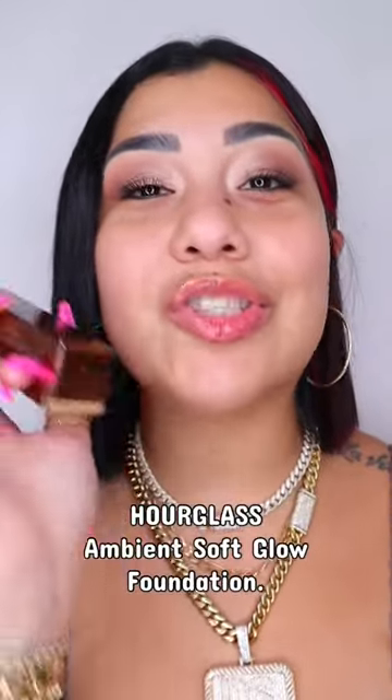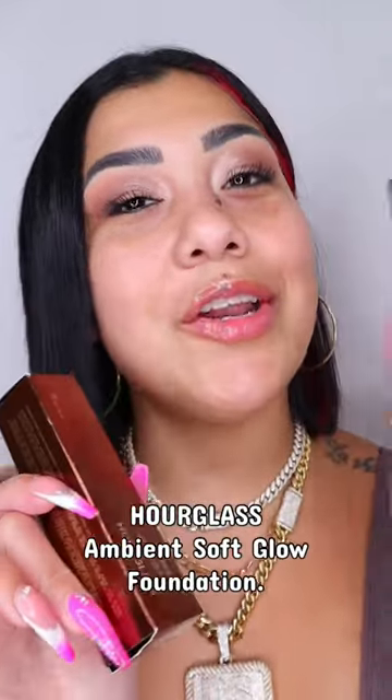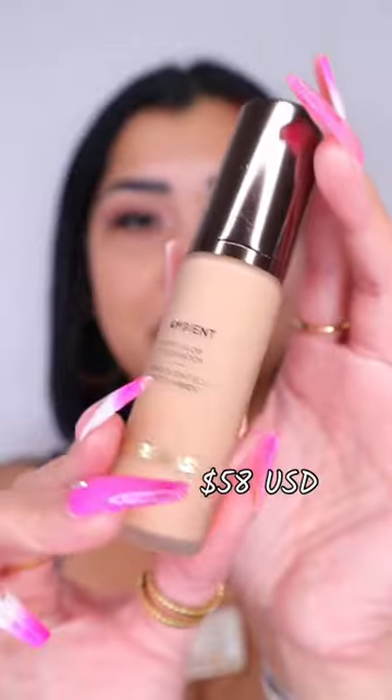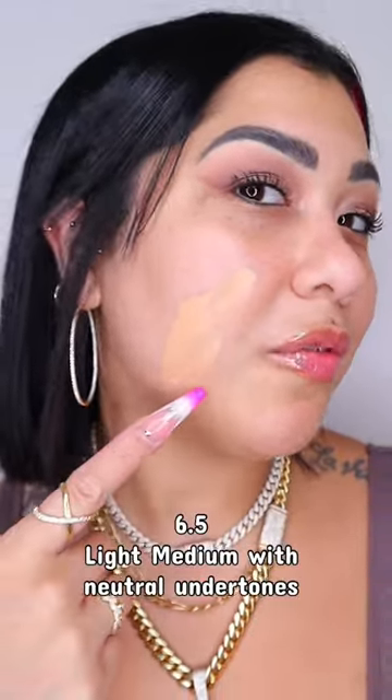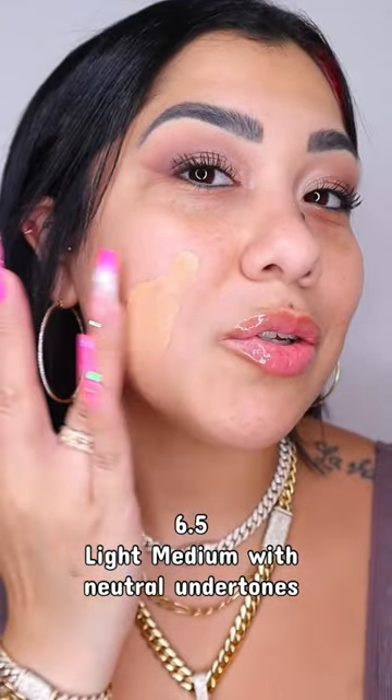Let's see what's up with the new Ambient Soft Glow Foundation from Hourglass, and of course the brush. The packaging is super cute and you get a pump. I picked up the shade 6.5 for light-medium skin tone with neutral undertones. A little bit goes a long way — the formulation is super lightweight, and look at the coverage.